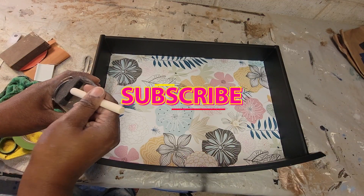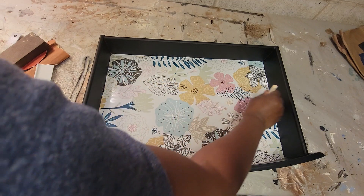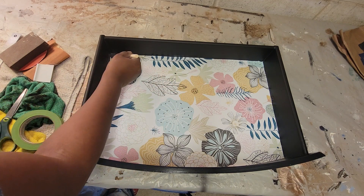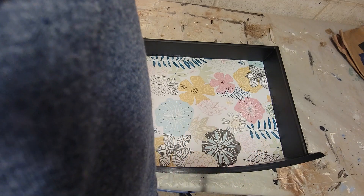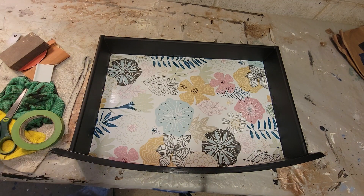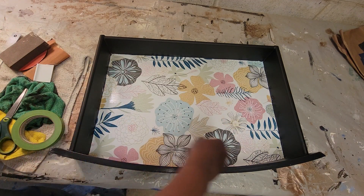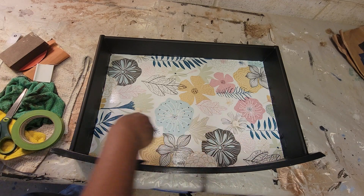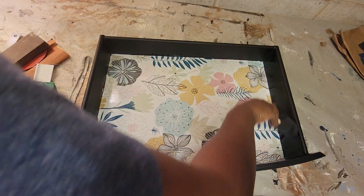I watched a few videos and noticed that they put a top coat on there, which was shocking to me. This is the clear top coat — Country Chic — that I've used on the rest of the piece. I realized when I was putting it on why it's so important: the paper needs to be protected. It's not strong on its own and you don't want it damaged. The top coat seals it in, makes it look so much better, and kind of finishes it.